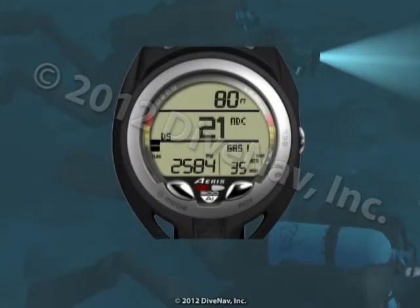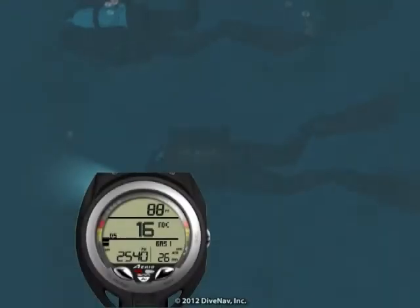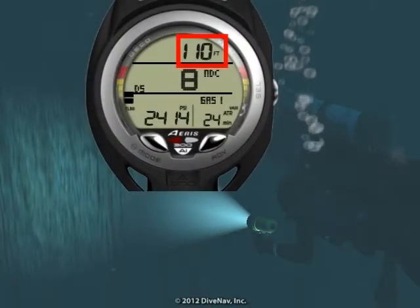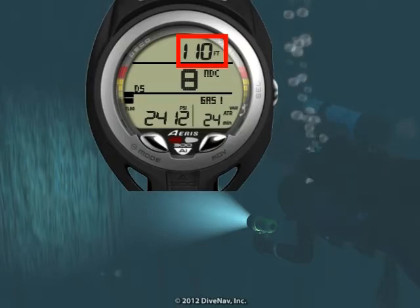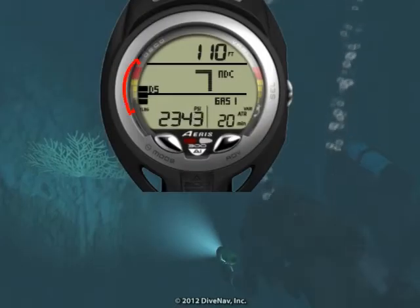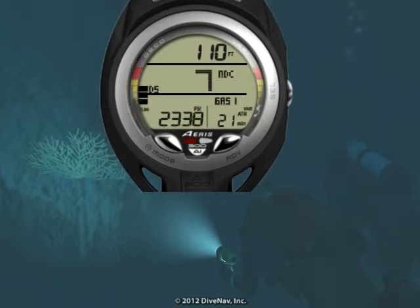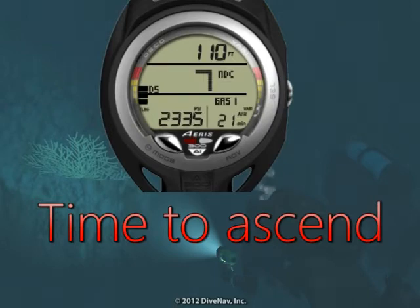It is good practice to monitor your dive computer every few minutes. We are almost at the wall. We reached our target depth. Let's cruise around the wall and look for marine life. The nitrogen loading bar is almost in the caution zone, and we are getting close to our planned bottom time. Let's signal the buddy to head back to the boat and make a safe ascent.